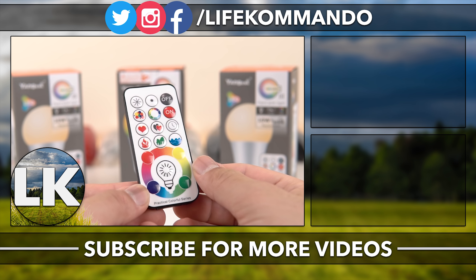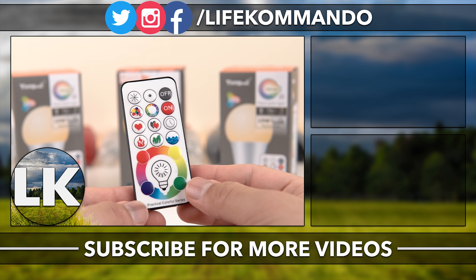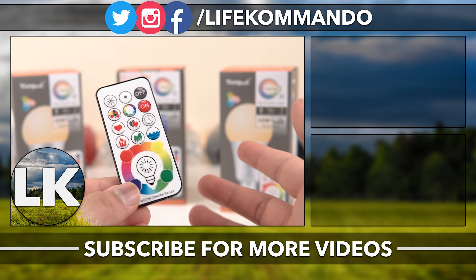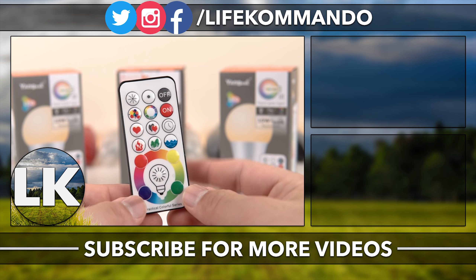That's all for this video. If you're interested, I'll leave the link in the description below. Thank you all for watching — I hope you enjoyed the video and found it helpful. If you did, hit the like button and subscribe, and I'll see you guys in the next one. Take care!